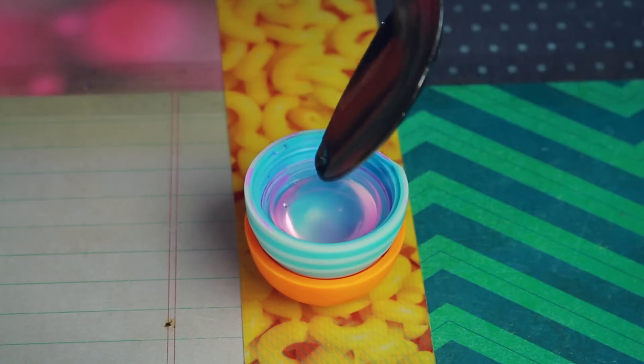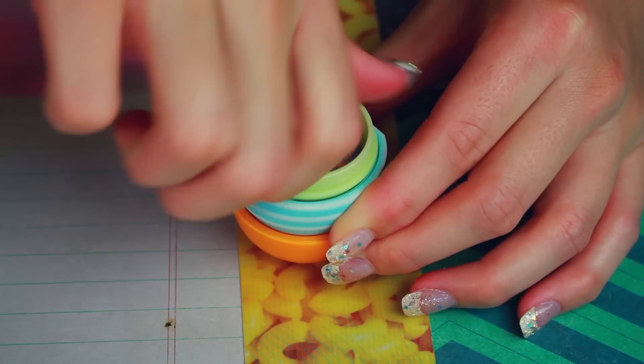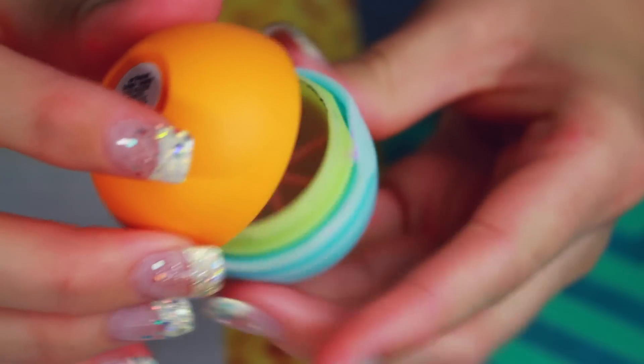After the lip balm is melted, I'm just pouring this into the lid of my EOS container, and as I'm filling it up, I screw the grate back on and continue filling it up all the way to the top. After, I just snap the bottom of the EOS on and let it chill in the freezer for 15 minutes.